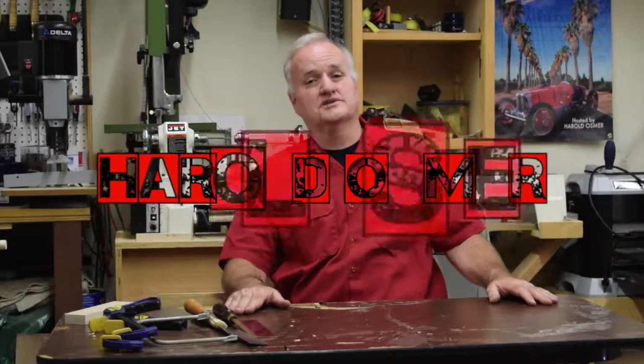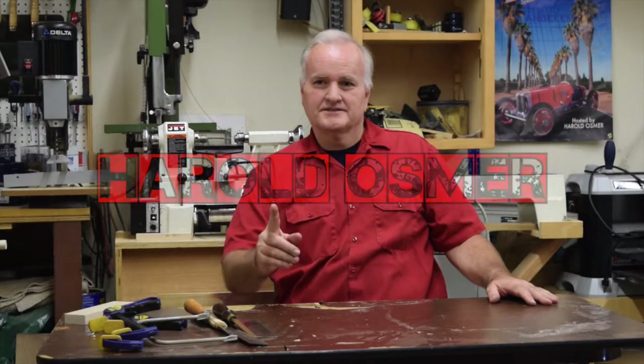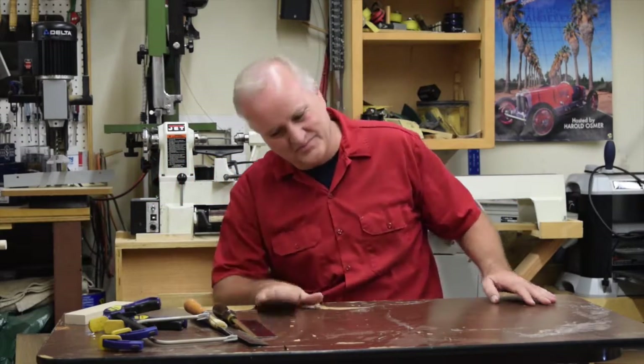Hey guys, Harold Osmer, West Hills Wood beginner woodworking series. People keep wondering what I'm up to — well, that's what it is. If you're just getting started, today we're going to talk a little bit about wood.